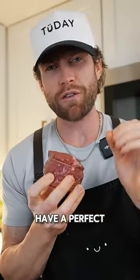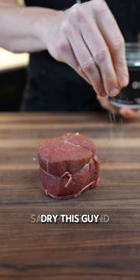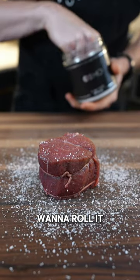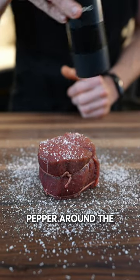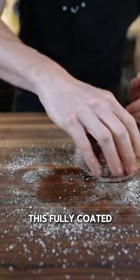Today I'm going to walk you through my process on how to have a perfect filet mignon. First things first, you're going to have a filet and you want to dry this guy off. Salt, pepper, and garlic powder. You want to roll it around and make sure it's all covered, then go in with some pepper around the board as well, and garlic powder. You want this fully coated. That's perfect.